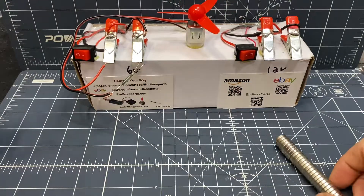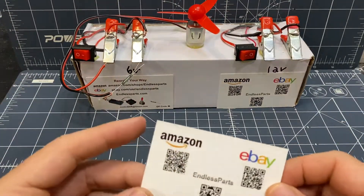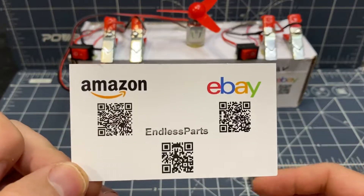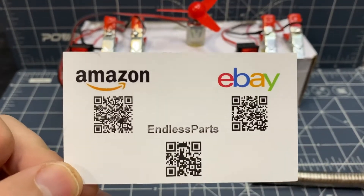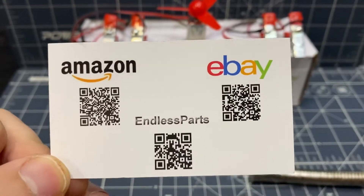You can get all the parts that you see in this video at my website. I sell on endlessparts.com. I also have an eBay and Amazon store. An easy way to find my store is by just pausing the video and scanning these barcodes.